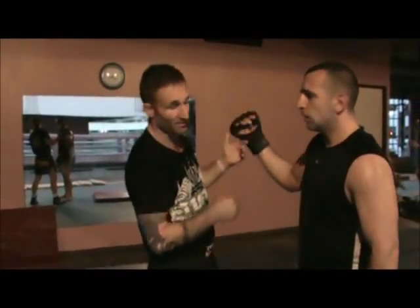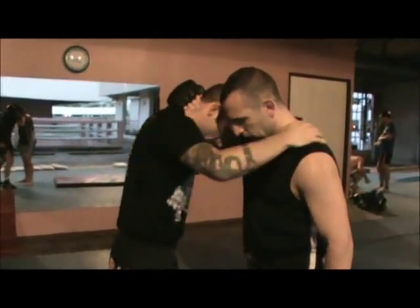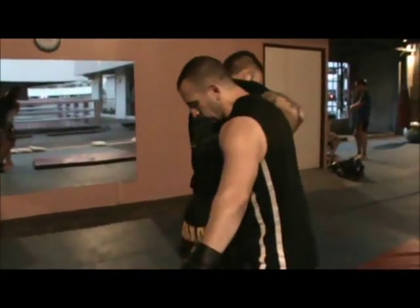This is called Soto Makikomi, and this could actually work really well in MMA. You get this position a lot right here — you can get a man from here, get this motion here, and you just do it.